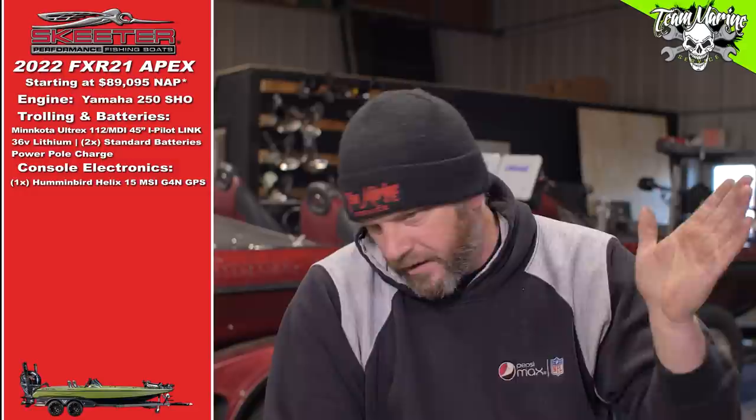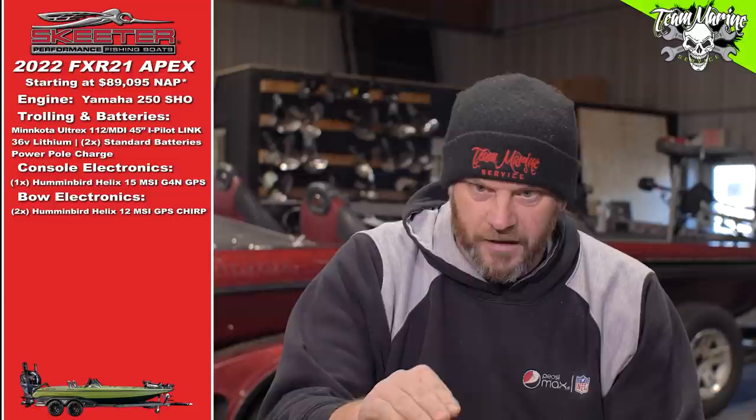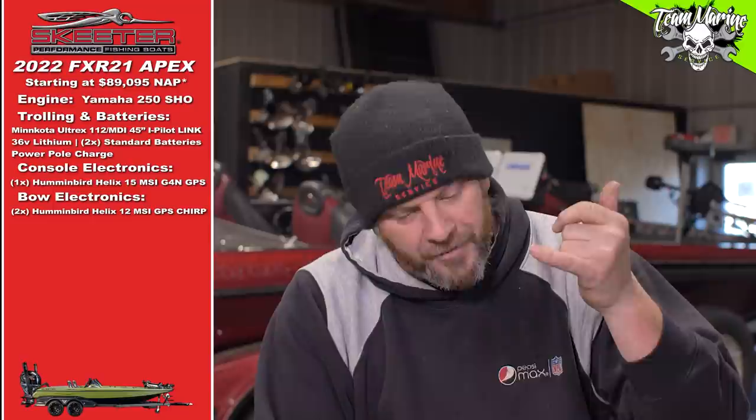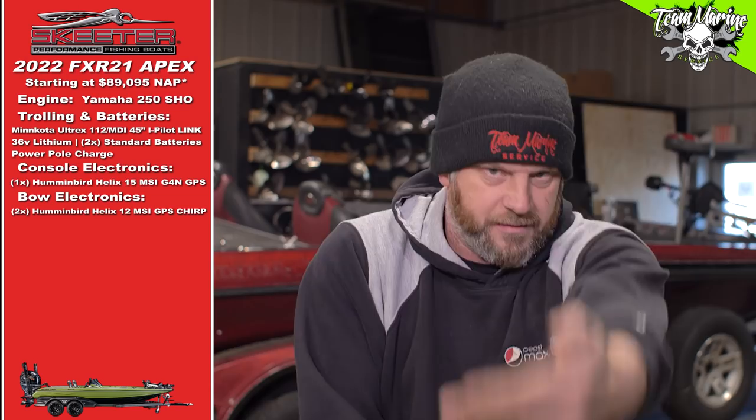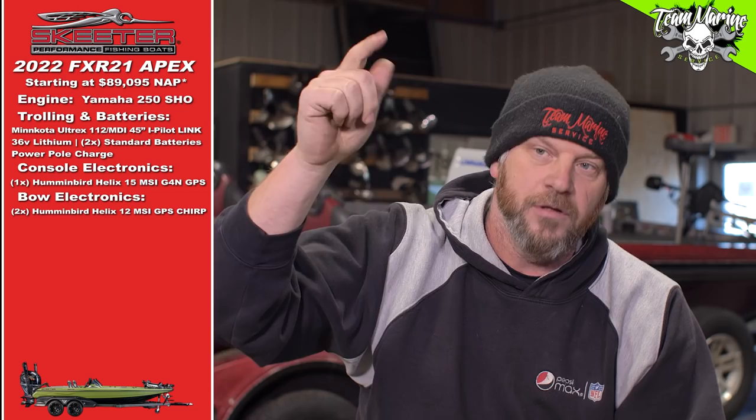Bow electronics: it comes with one Helix Gen 4 12 Chirp Mega SI — but one's not enough up front for me. I added another one, so there are two 12-inch units up front, because I need to catch my fish when I'm standing at the bow. Then we added the Mega Live imaging, so now we get to see fish swimming and lures moving in real time.